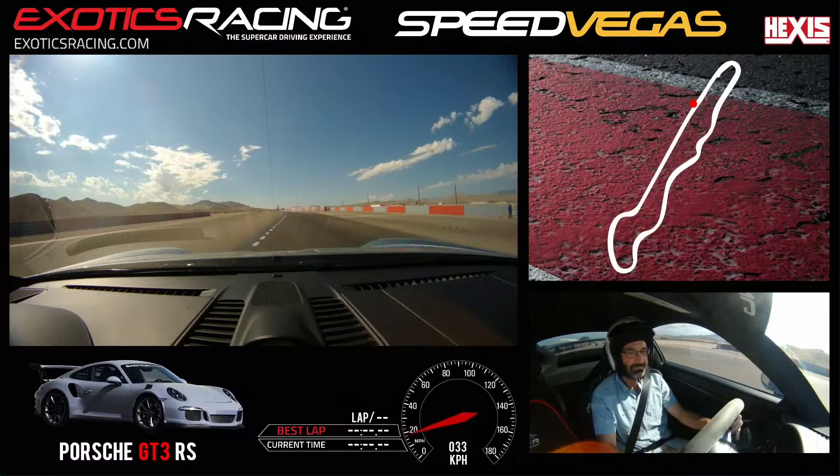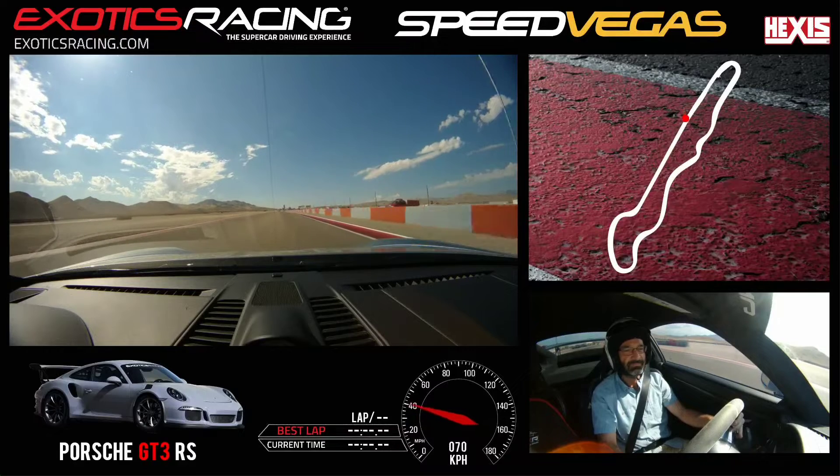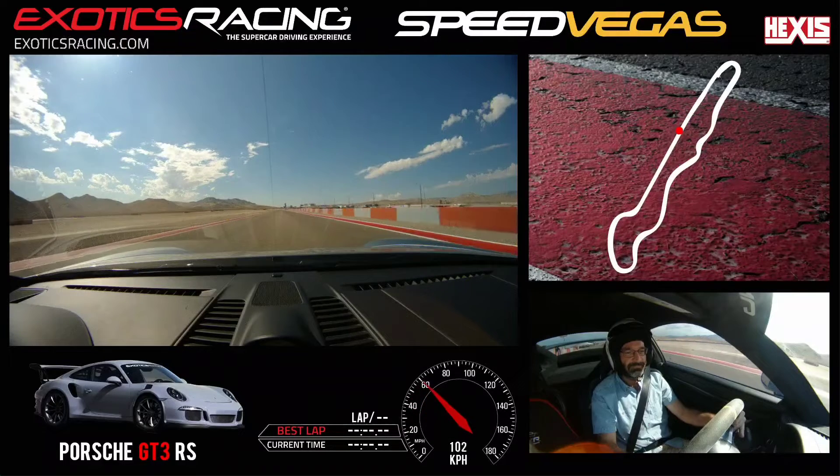A little bit more than that. Shift up. Good. Put that foot down. Shift up.